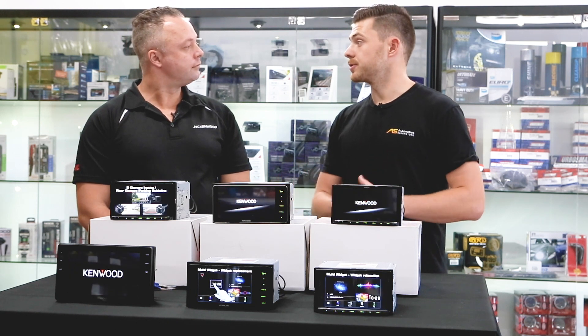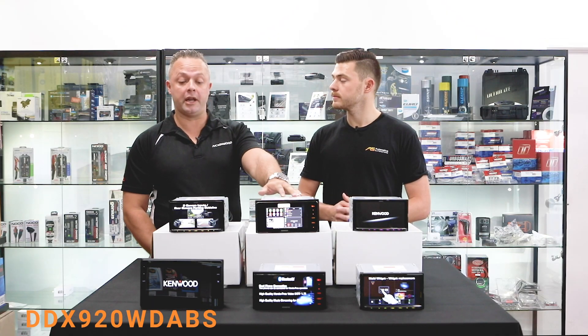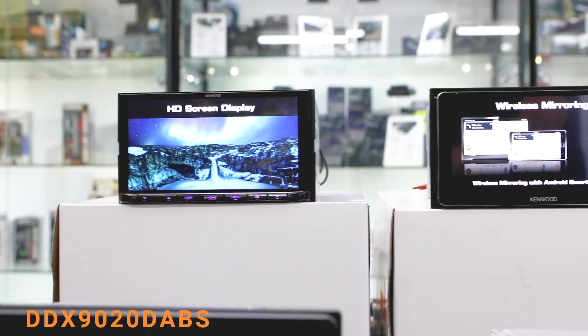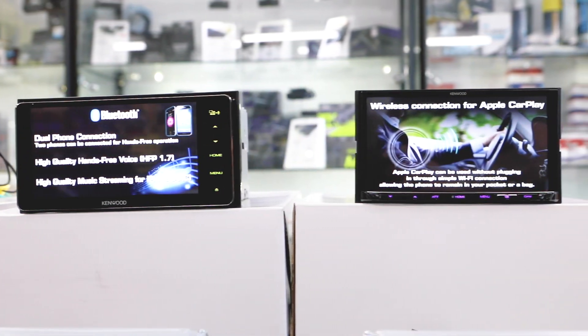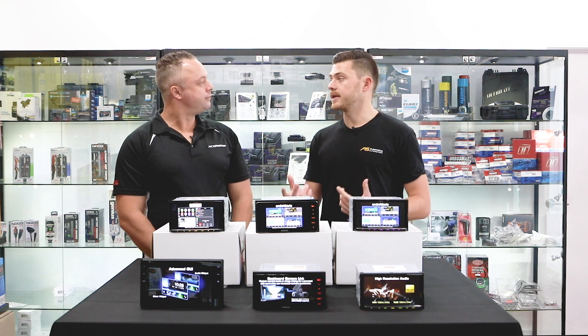So this unit has the wireless capabilities. Other units you could also go for are the DDX 920WD ABS and the DDX 9020 DAB S — these also have wireless CarPlay and Android Auto, but with the addition of an HD 720p screen. So there are a couple of different options with different screen quality levels.